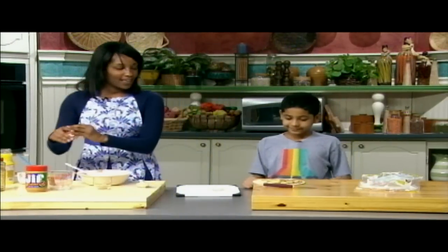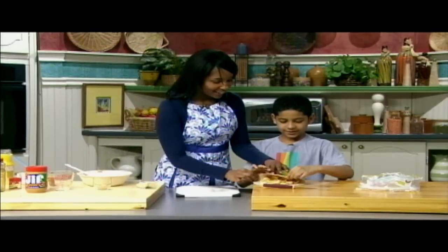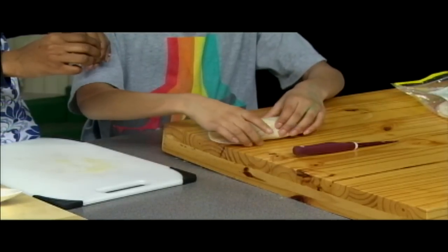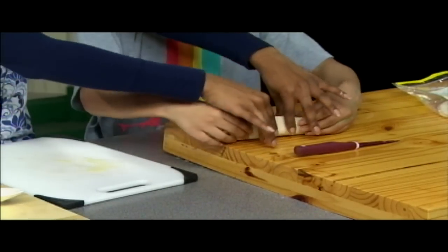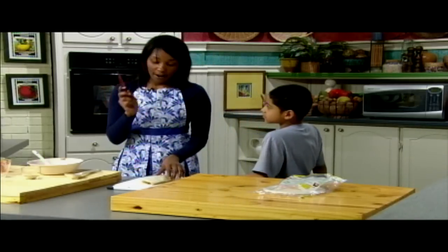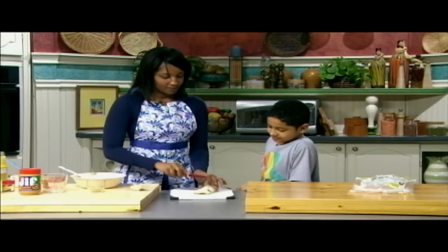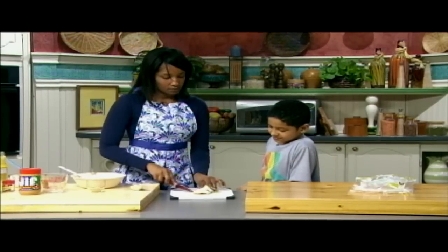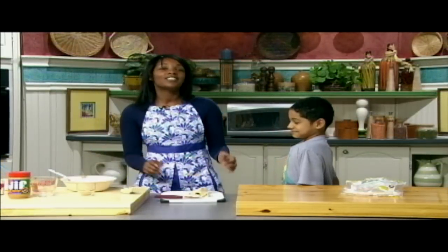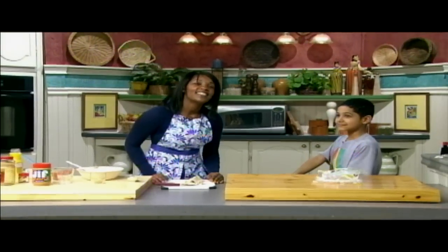Just like that. And we're going to roll it up. You think you can roll it up, Brandon? I'm going to cut it because kids aren't supposed to use knives. Right, Brandon? Right. And that's how you make a honey crunch peanut butter wheat spiral. Thank you for joining us and have a great day.